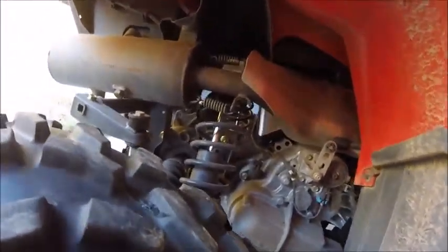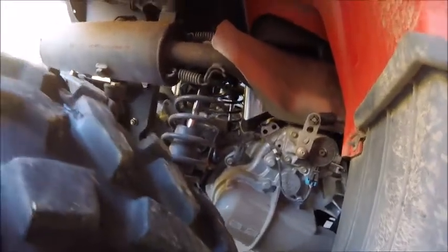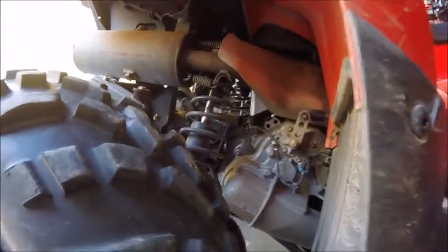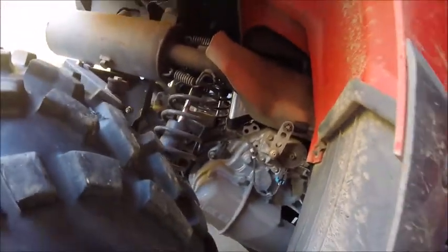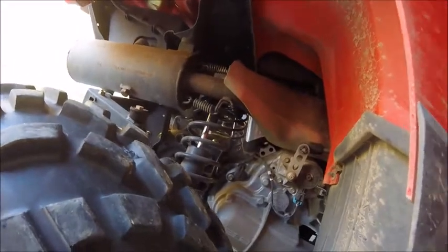I went and checked out the bolts on this thing and I don't find any more loose. Maybe that one bolt was what was making it pop. I'll get back with you after I've ridden it a while to see how it goes.